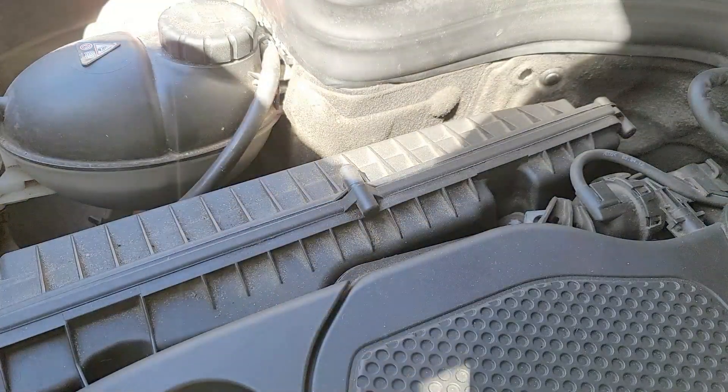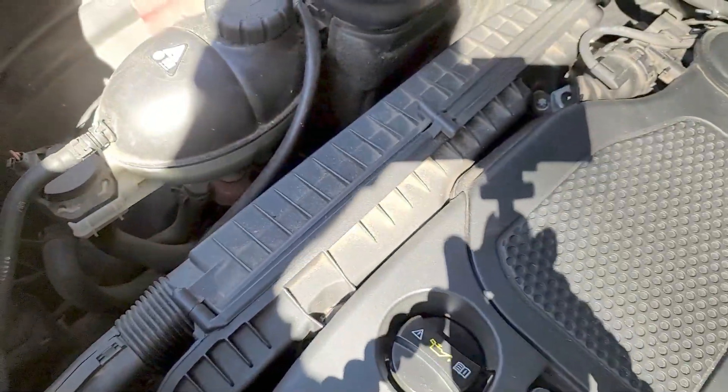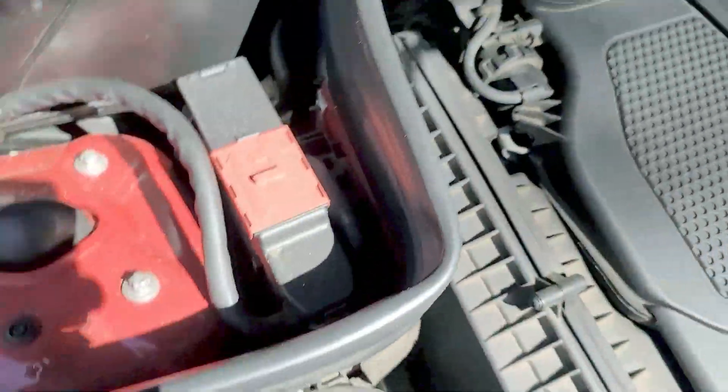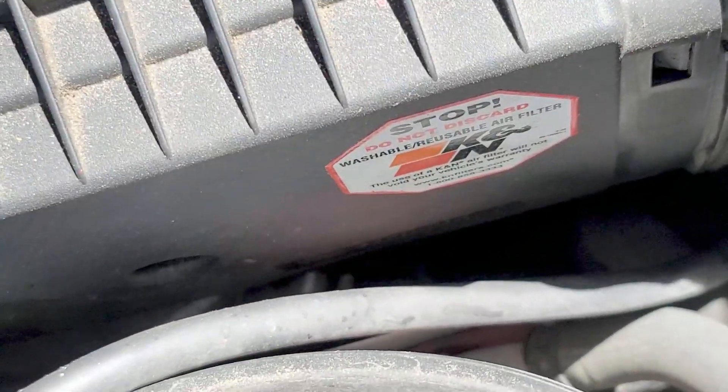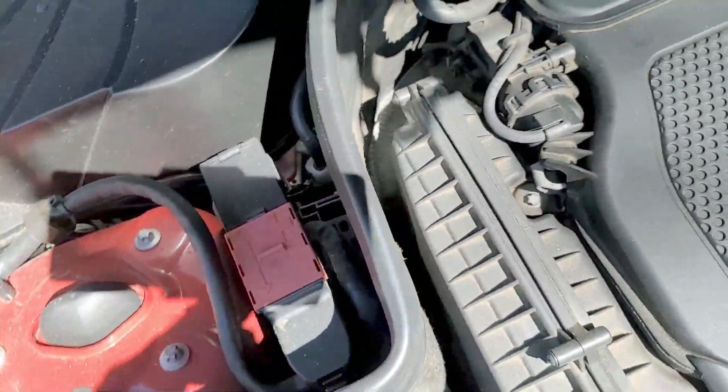Here's my filter that I actually never have to change, and the reason is that it's a K&N washable filter.